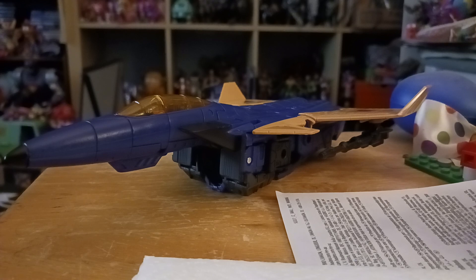Alright, we're back with Durge out of the package. Now, in case you're not familiar, Durge is a member of the Seekers, known as the Elite Seekers, also known as the Coneheads - not to be confused with the Coneheads from the movie starring Dan Aykroyd.